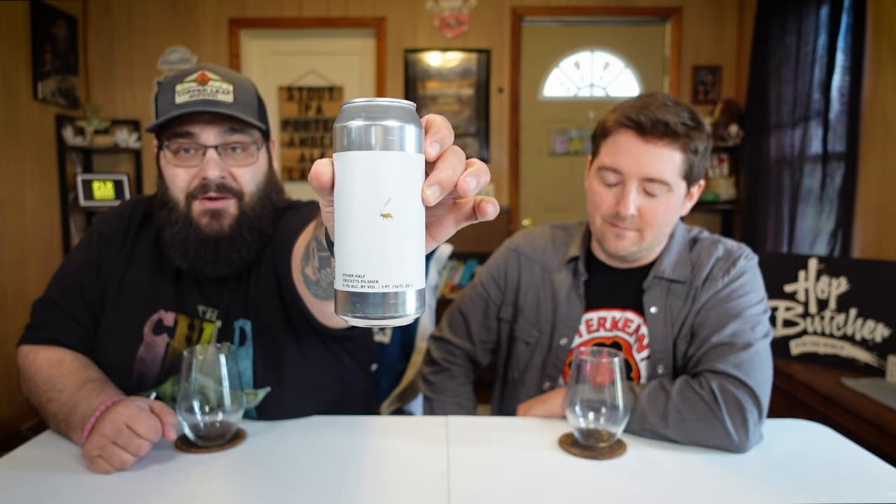In the form of Other Half Brewing Company, this is their Crickets - a 5.1% ABV pilsner. Crickets is a series in which they do different hops. This one features Saaz plus Motueka, one of my favorite hops, and also Citra, Sabro 111/22.